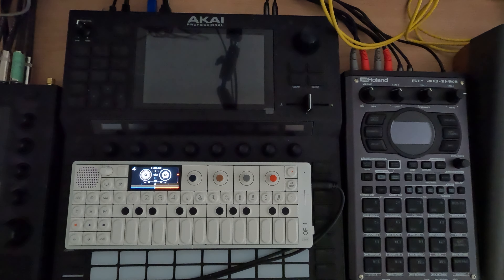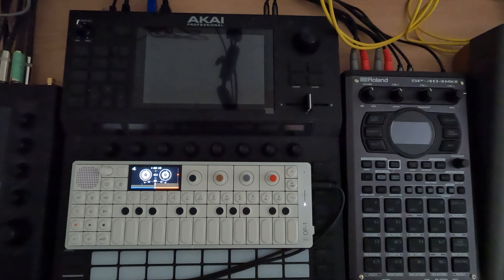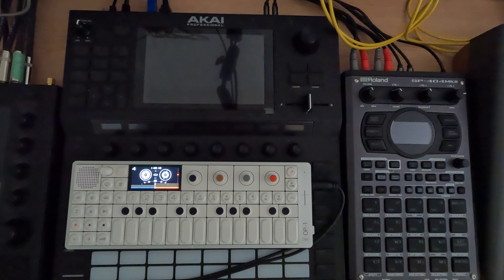Hey everybody and welcome to my N5 series in the OP-1 Field, where I cover a topic in about five minutes. This is session 1.7. We've got our track, we mixed it, we kind of got some mastering effects on it, and I'm pretty happy with where it is right now.